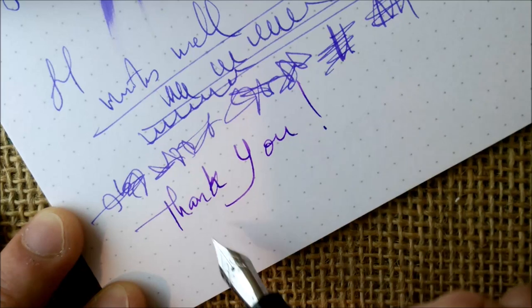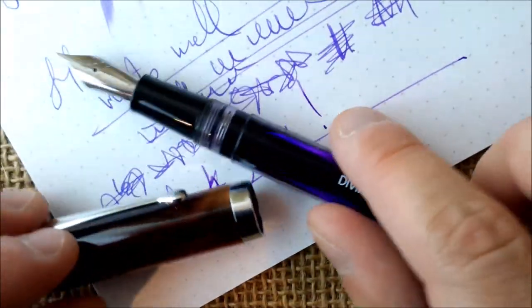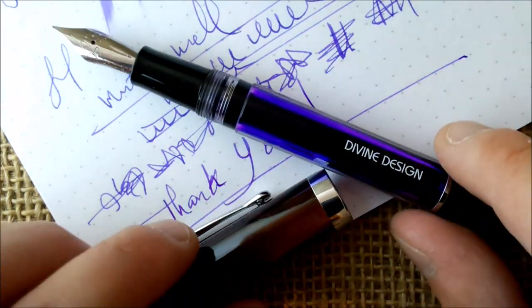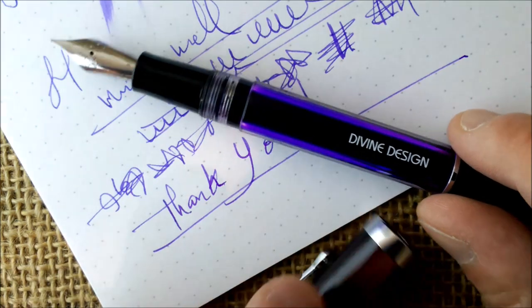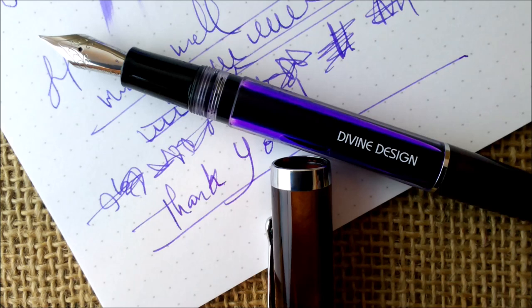I thank Mark for sending this pen for review — I liked it a lot. Thank you all for watching this video. If you liked it, please don't forget to subscribe, as it's really important for our channel to grow. This is all for today — see you next time, bye!